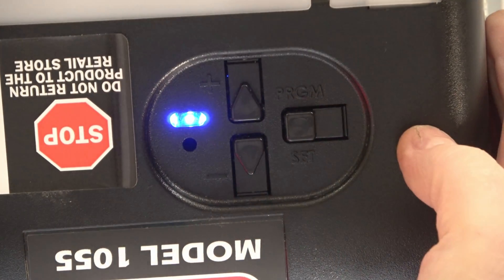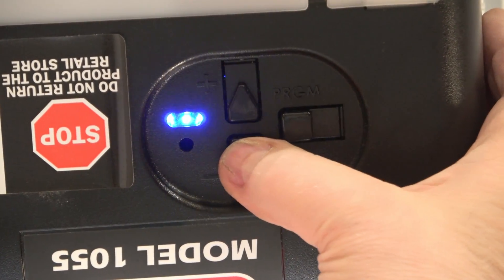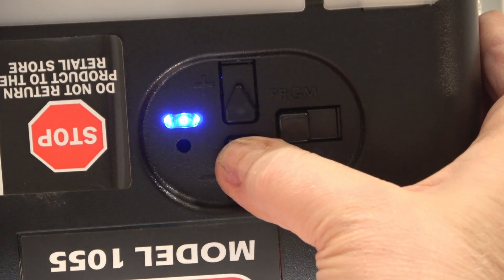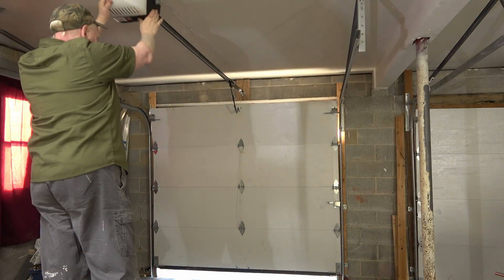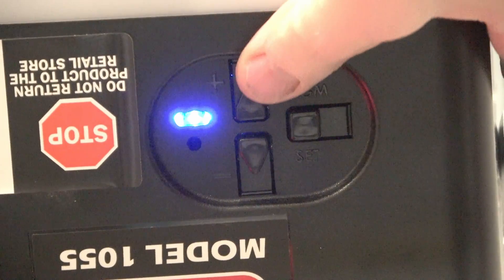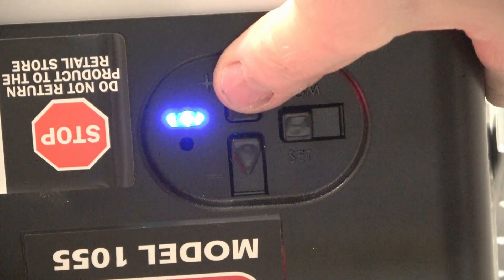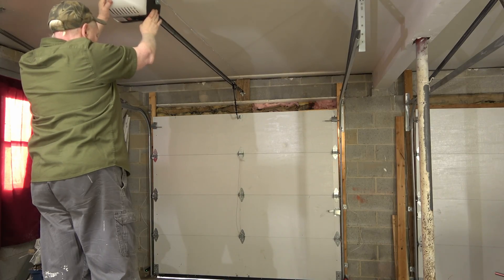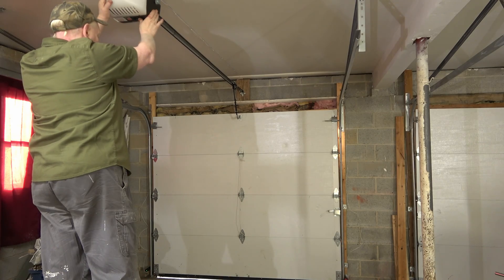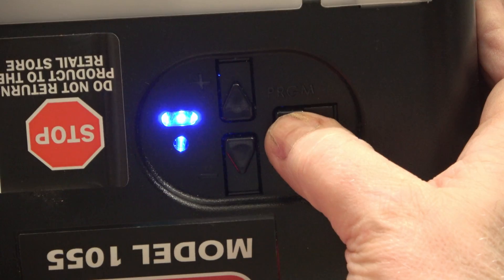Then release. It starts blinking — press it again. Stop at your desired location, and you've got 30 seconds to make adjustments. Like if it's too tight at the bottom, you can go up a little. Then press Set, and it's programmed for that location.